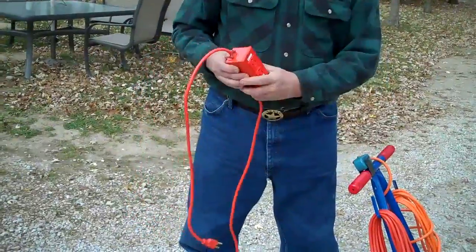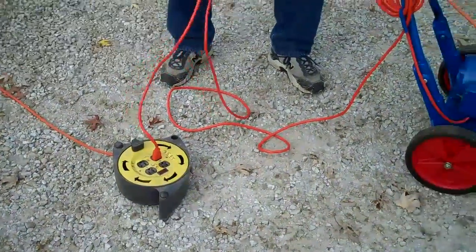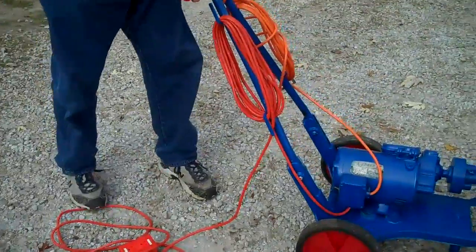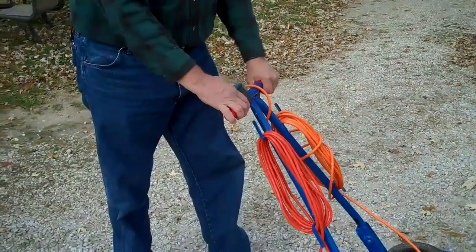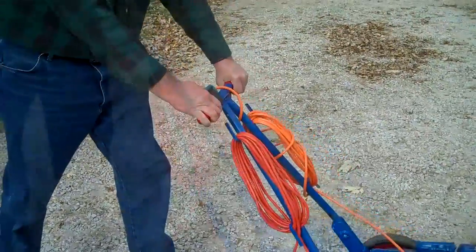He's got the ground fault protected cord which keeps you from getting electrocuted. You plug it in and set that down, and on the handle is a handy little push button which stops and starts the machine.